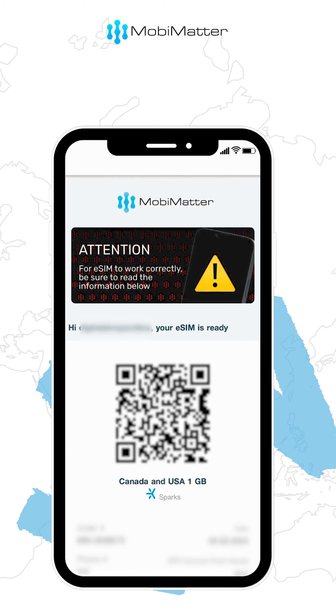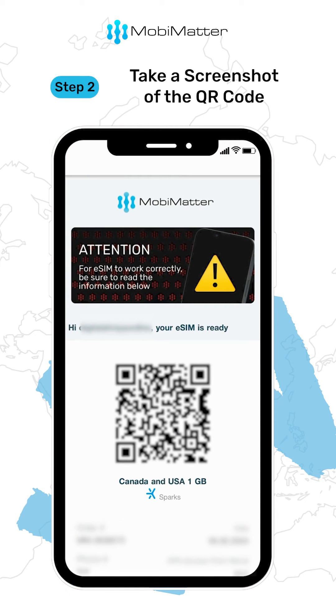When you buy an eSIM from MobiMatter, you receive an email with a QR code. Now step 2: take a screenshot of this QR code.